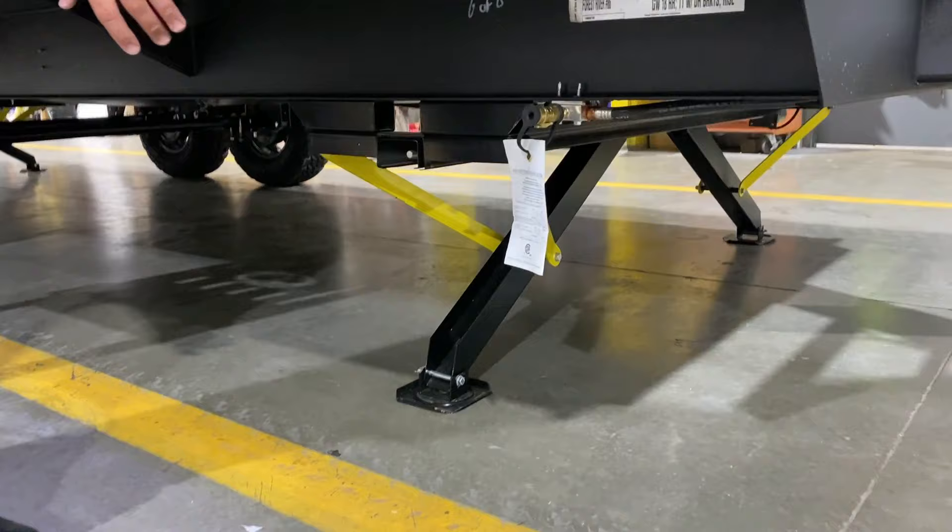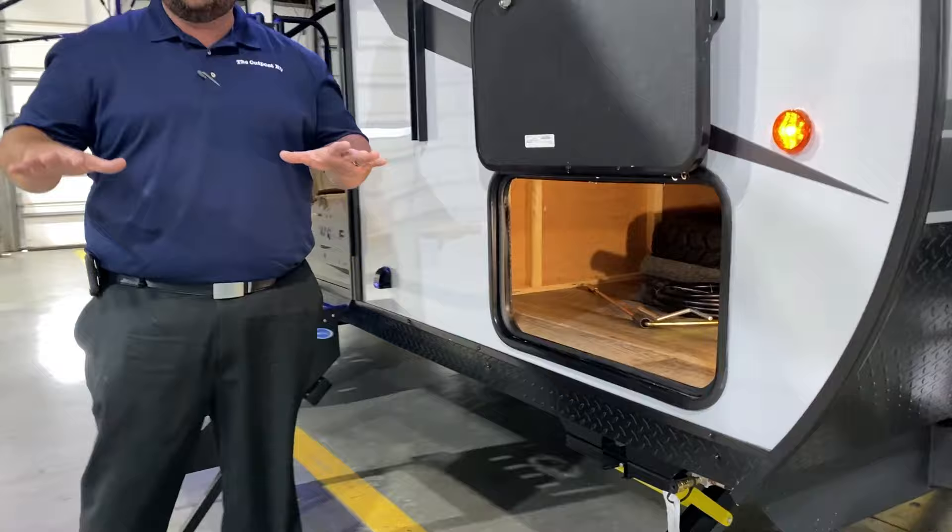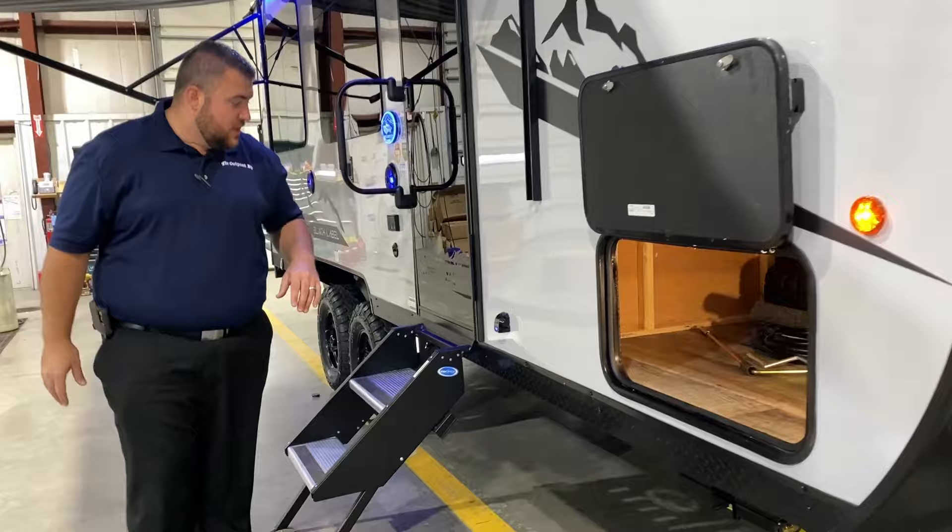Underneath here we have your power jacks. There will be a switch underneath so you can hit that switch — one leg will come down and then the other one will come down. They will equalize on pressure to stabilize the camper for you.